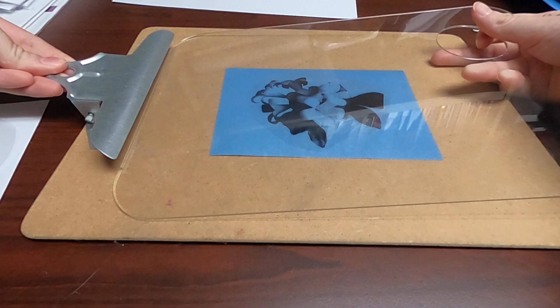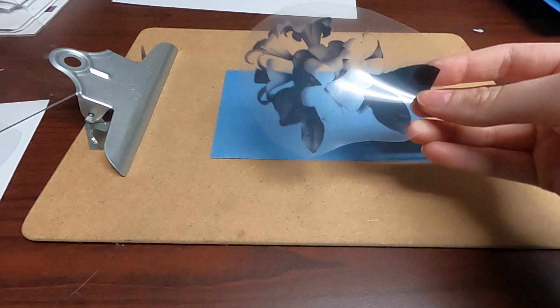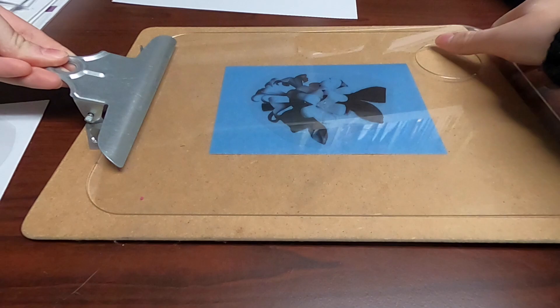Once you have your design, take a piece of the cyanotype paper and place your transparent images on the blue side. Cover this with your acrylic sheet to hold it in place and secure it with a clipboard or tape. Immediately place it in direct sunlight. Watch as it turns white! It should only take a couple minutes. Once it's completely white, it means it's ready.